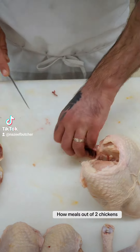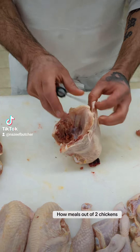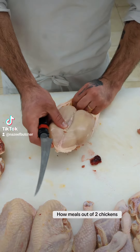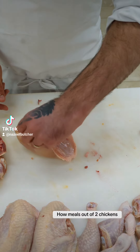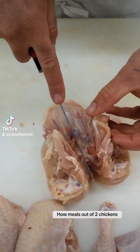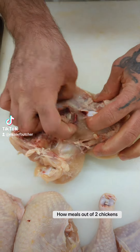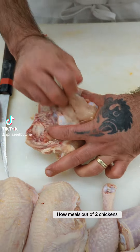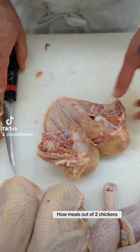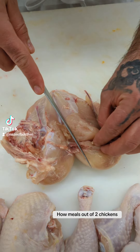Next, for the breast, we can remove the skin. Make a little cut here, then remove the skin. Let me show you how to debone it — make a little cut here, then pull the center off. This is the wishbone.